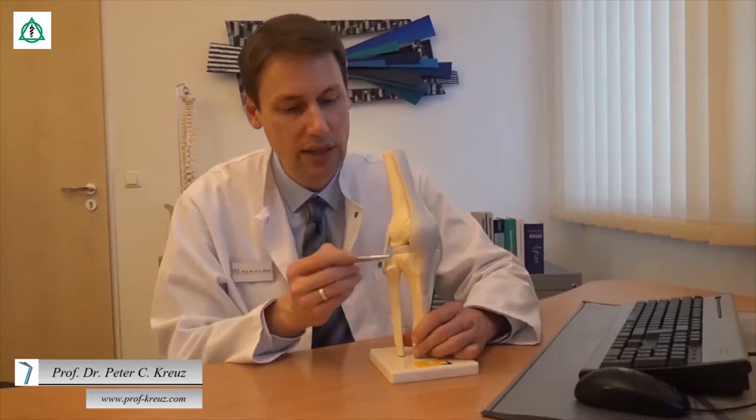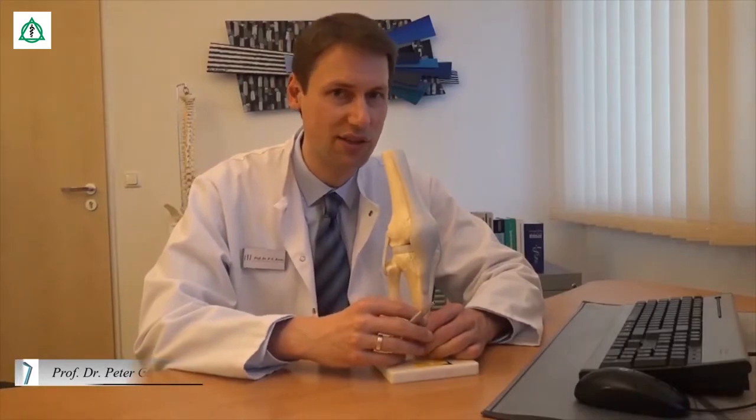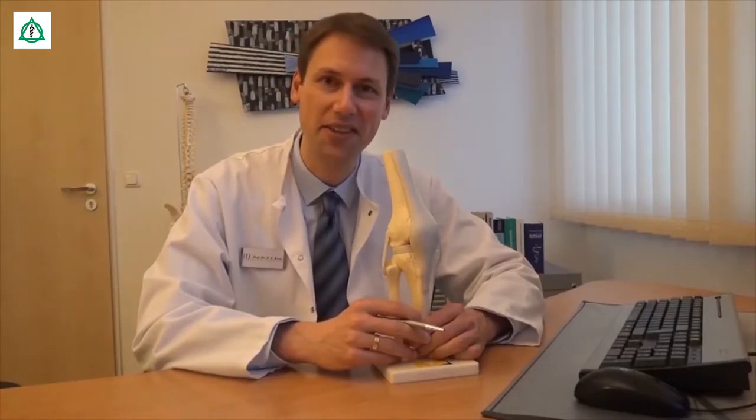Das ist der sogenannte Tractus iliotibialis, der vom Unterschenkel bis zum Oberschenkel, sogar über das Hüftgelenk zieht. Welche Übungen am besten für diese Sehnen sind, das zeigen wir Ihnen jetzt.